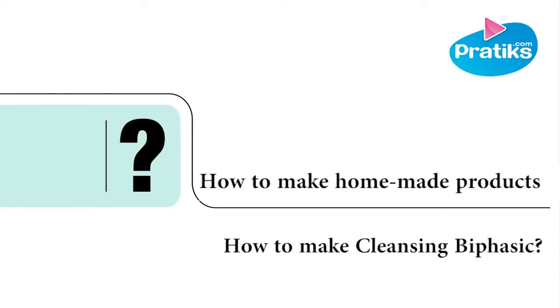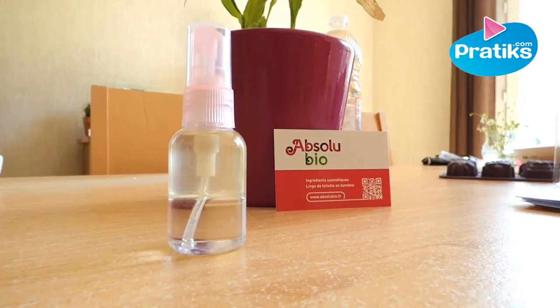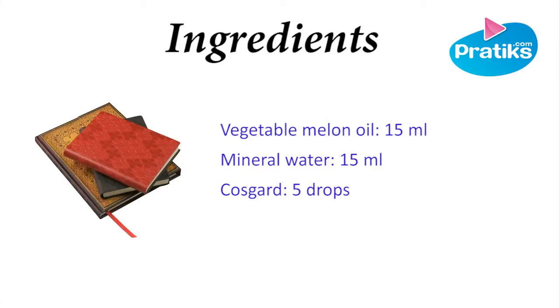How to make a cleansing biphasic by VASIK. The ingredients are: vegetable melon oil 15 milliliters, mineral water 15 milliliters, and Cosgard 5 drops.